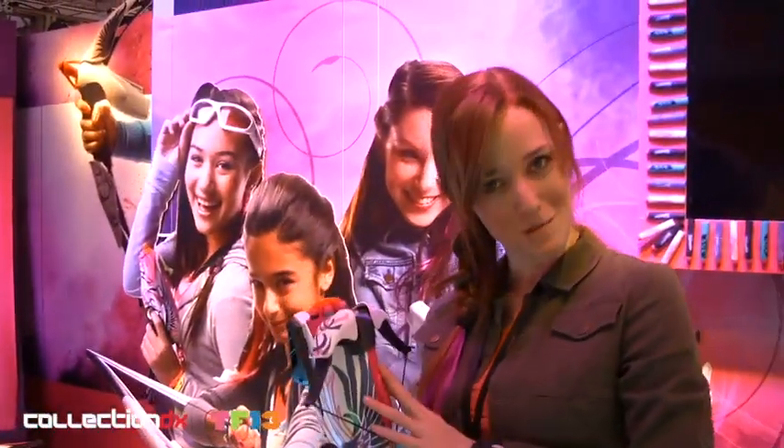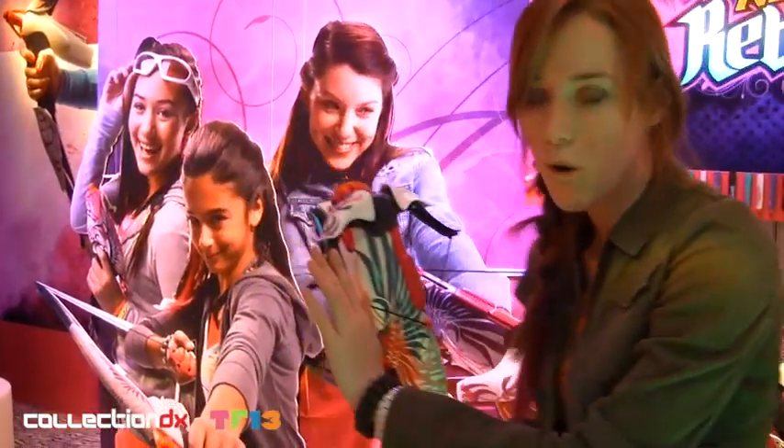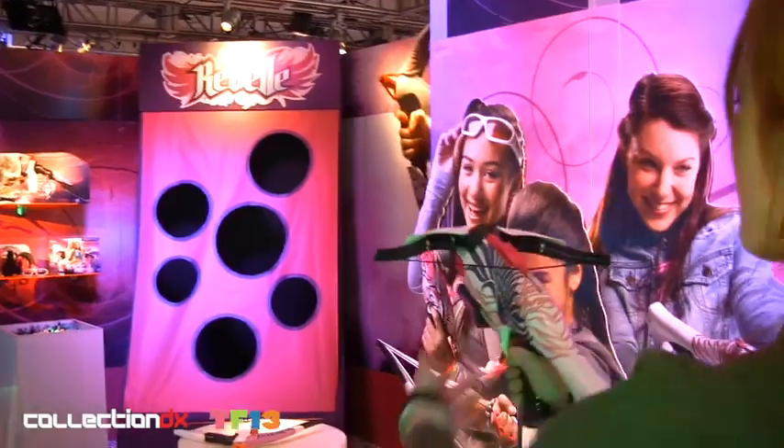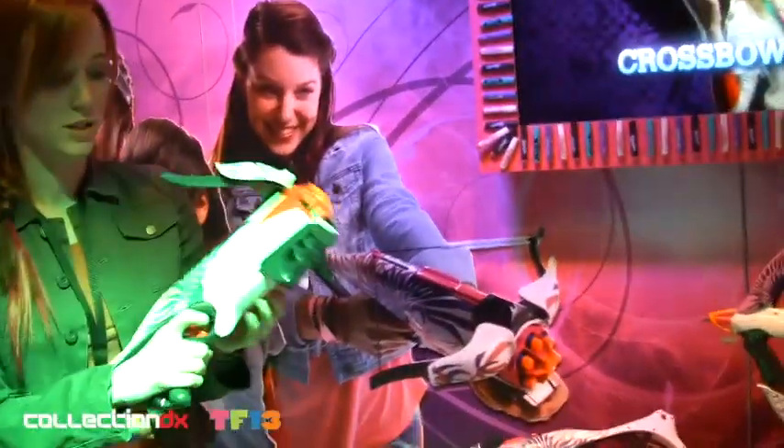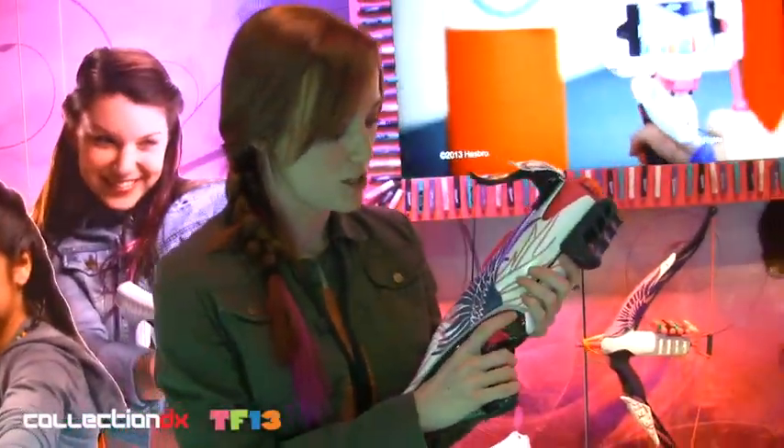One of my favorites in this line is the Nerf Revelle Crossbow. You load the darts from the front — it comes with six collectible darts and features flexing bow arms. Just pull back on the front handle and pull the trigger. You're going to get the 75-foot range on that, which is super impressive. It can also shoot in multi-shot mode by holding down the trigger and pumping the handle.